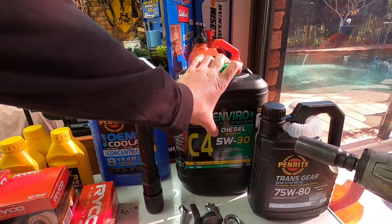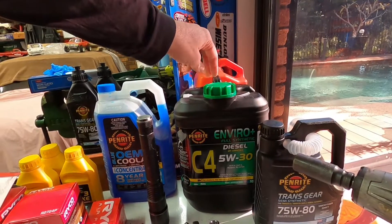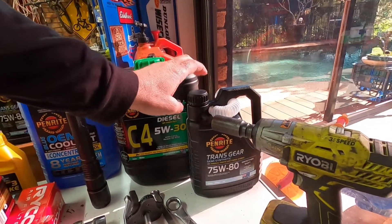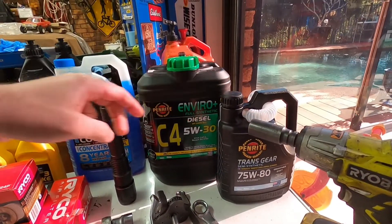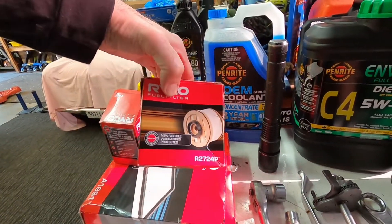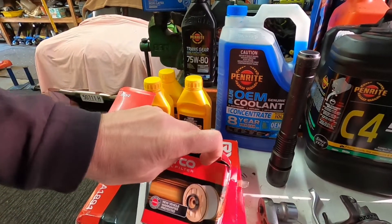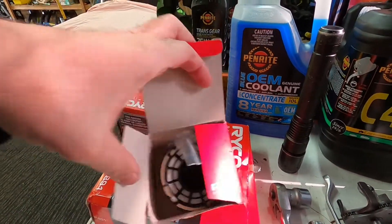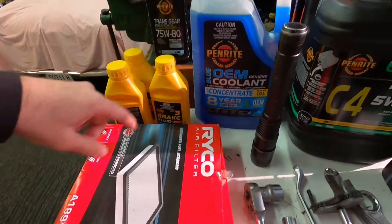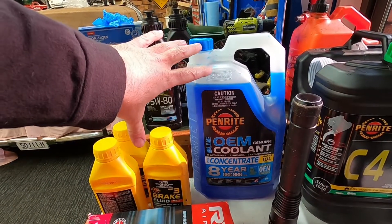For engine oil, the recommendation from Penrite is 5W30 C4 Enviro Diesel oil - you'll need 10 litres because they take 8.4 litres including with an oil filter change. We're going to be doing the gearbox oil. We've got a fuel filter - my mate bought all the Ryco stuff; I normally use genuine but Ryco is fine. The fuel filter is a cartridge type. We're also doing an air filter, and I'm going to show you how to do a coolant flush - though that'll be a separate video.